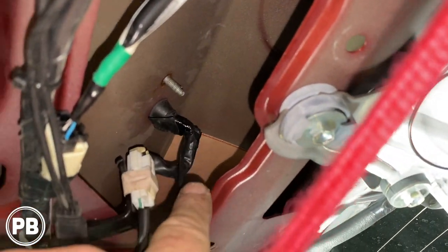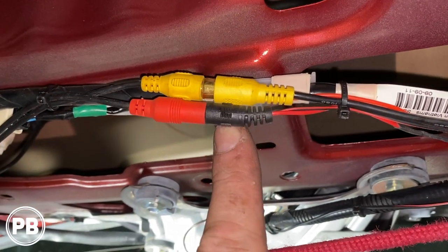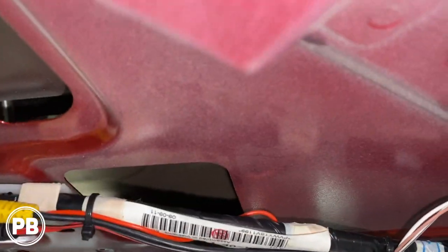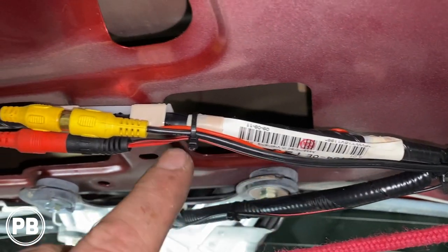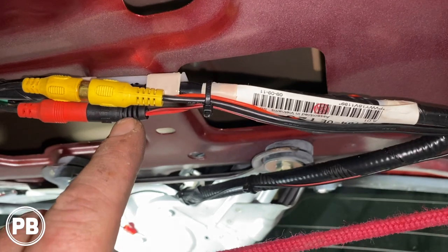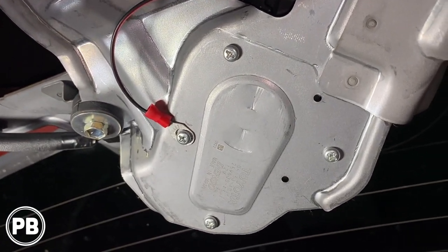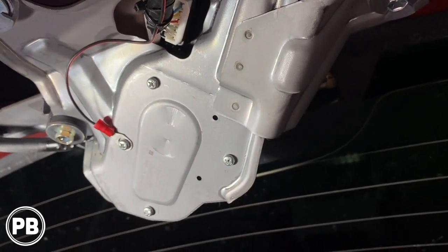We came out there and ran our wire down — this is where our extension connects in and the power harness for the camera. The camera power harness has a red and a black wire. The red wire we looped back in and connected into our RCA red wire, so the RCA is going to carry both the video signal and power for the camera. The black ground wire we ran down and connected with a ring terminal to that middle post — the bracket for the rear windshield wiper, which is already grounded and is a perfect location.